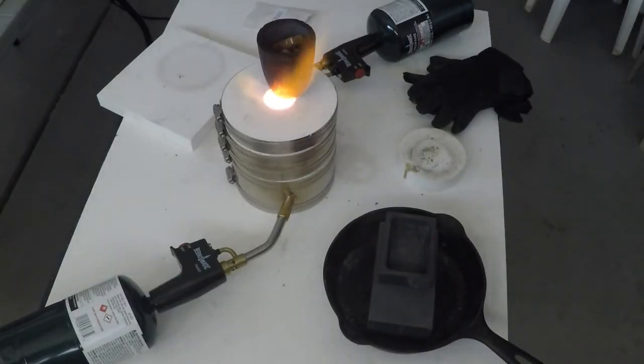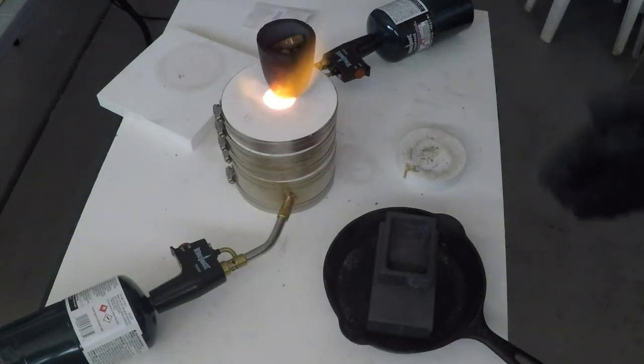Okay guys, I'm back. Looks like the kiln's warmed up pretty good — in about five to ten minutes at the most. It doesn't take very long for it to warm up.